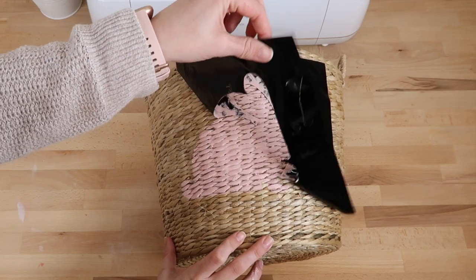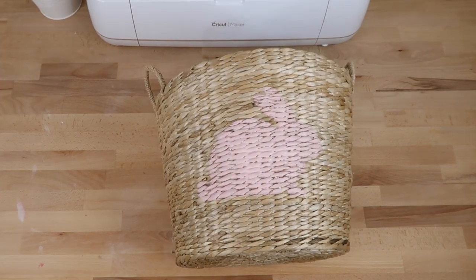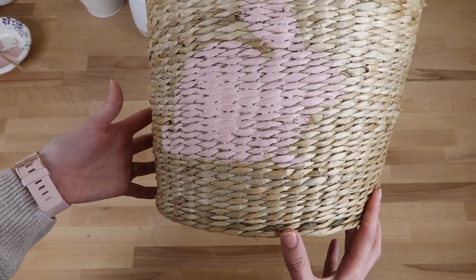I waited for the paint to dry just a little — but not quite all the way — then removed my vinyl. I think the bunny looks super cute on the basket. Next I'm going to add the pom-pom tail.